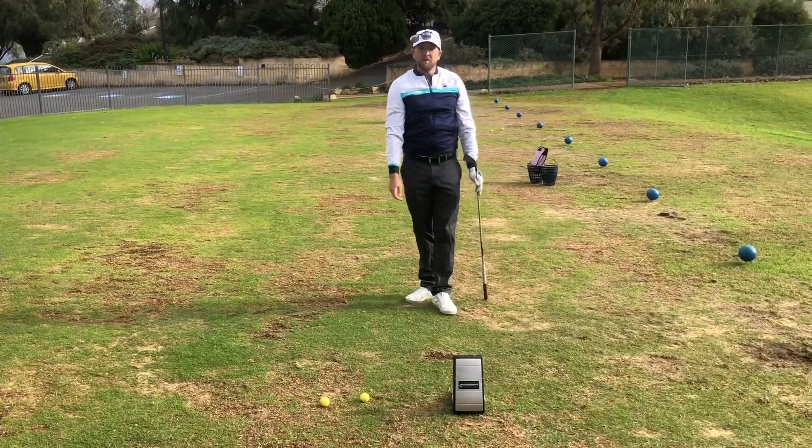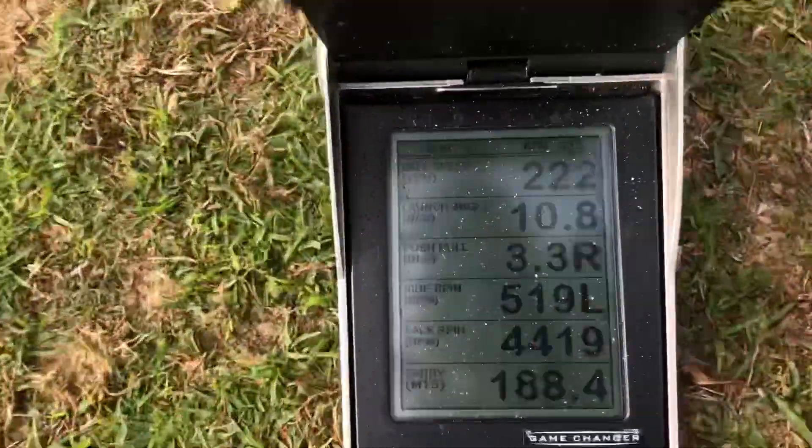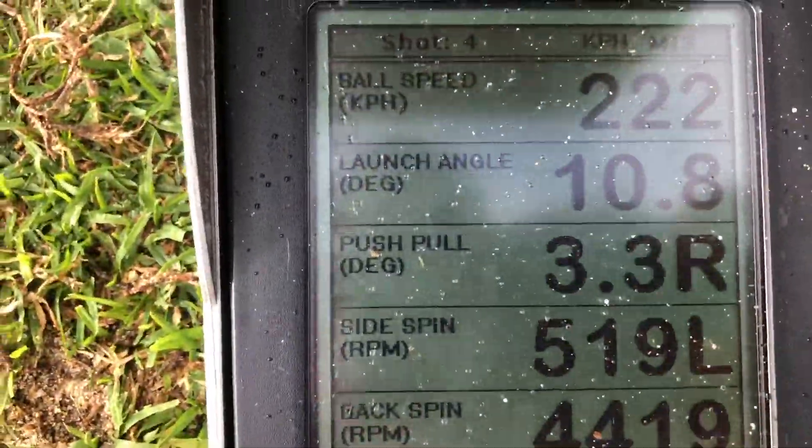That's a stock four-iron. If we come around, we'll see the launch there is at 10.8 degrees. So we can see that's the launch on my four-iron.